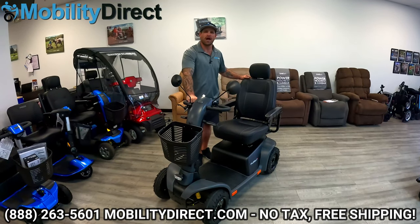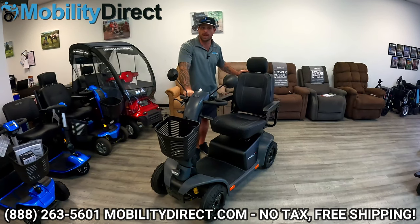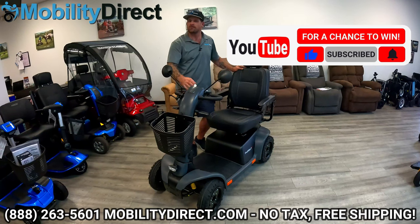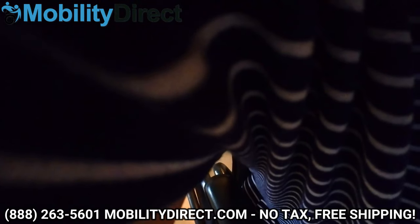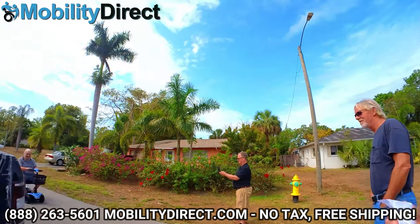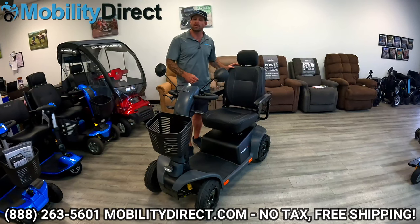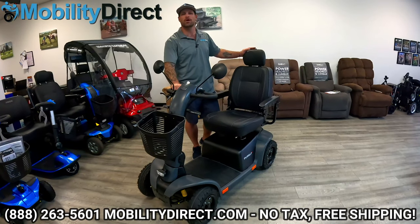I hope you enjoyed this review of the all-new Pride Mobility Pursuit 2 Heavy Duty Mobility Scooter. Make sure that you like this video and subscribe to our channel — if you subscribe, you could be the next lucky winner of our Mobility Scooter Giveaway. We give away a free mobility scooter every month, so make sure you subscribe and tell your friends and family about it. If you need parts from Pride Mobility, make sure you visit our website, MobilityDirect.com. Thanks for watching and we hope you have a great one.